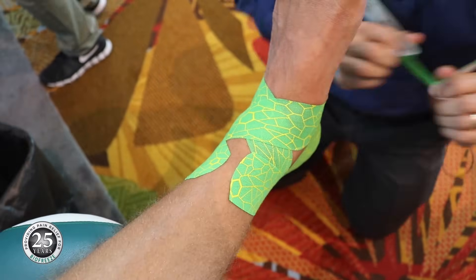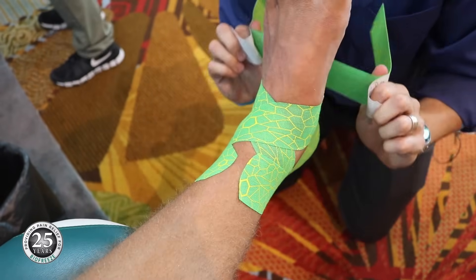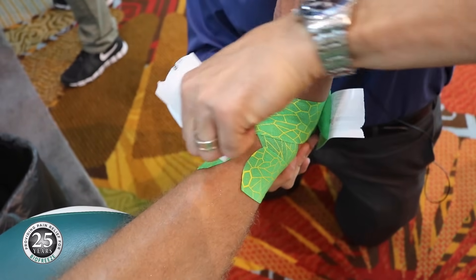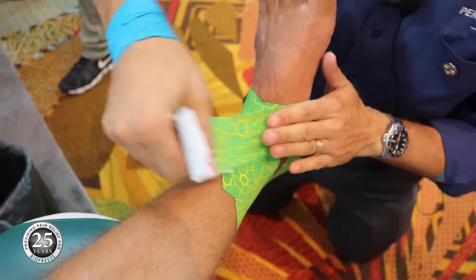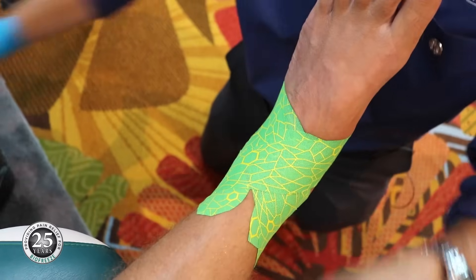The next one is a second strip over the ankle mortise, giving that 100% stretch. As you can see, I'm going a little bit more superior now, covering up the ankle just a little bit more each time.